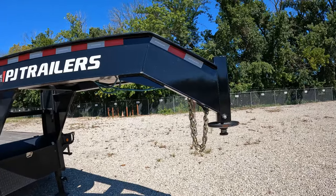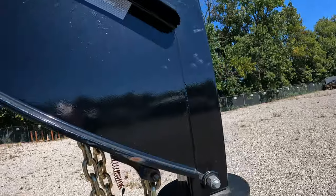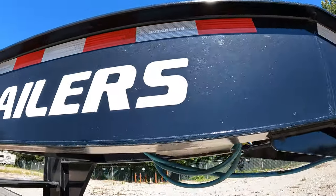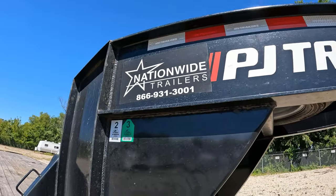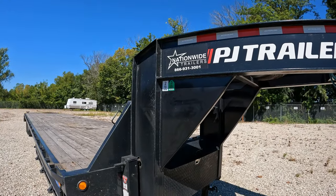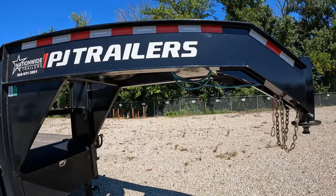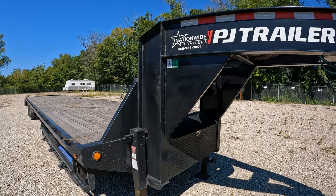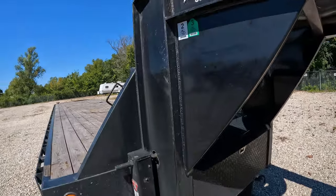The gooseneck beam on this trailer is not a single piece, so it's got welds. Some of the newer models come with the single-piece beam, so there are no welds — they say it's supposed to be better and stronger. But I don't see any issues with these welded ones. It's got really good welds.